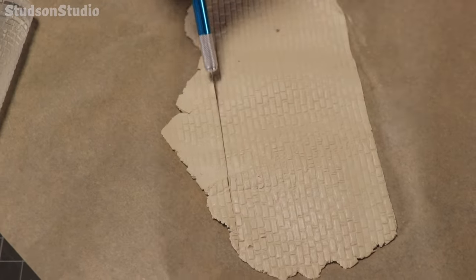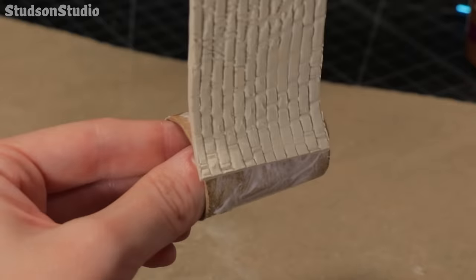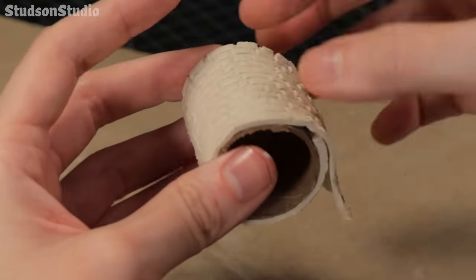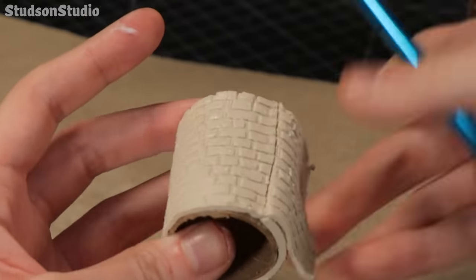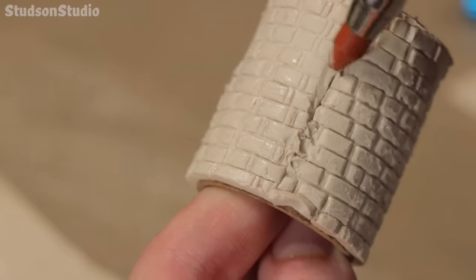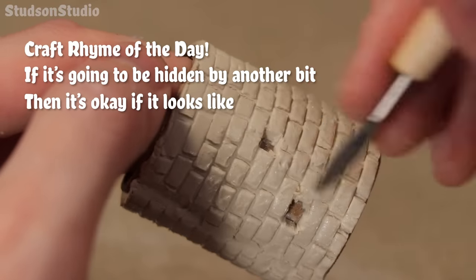While the clay is still moist I'm wrapping it around the cardboard tubes using some tacky glue to keep it in place as it dries. This will ensure a nice close seal between the clay and the cardboard, and then I'm closing the seam in the ugliest way possible — which is fine since you won't actually see it in the final build. That's my craft rhyme of the day: if it's going to be hidden by another bit, then it's okay if it looks bad.